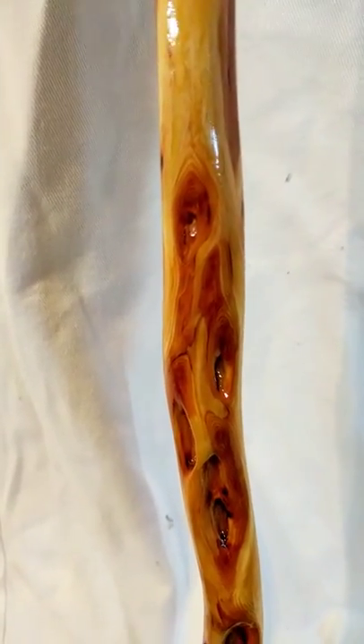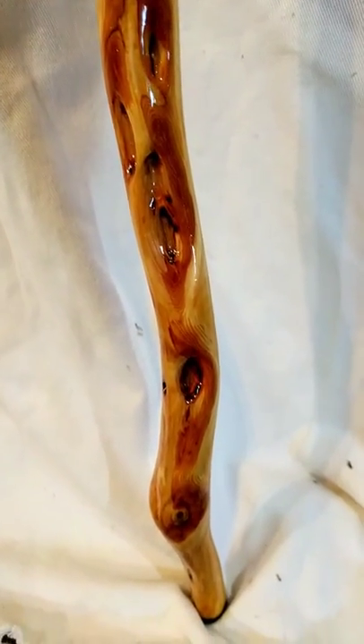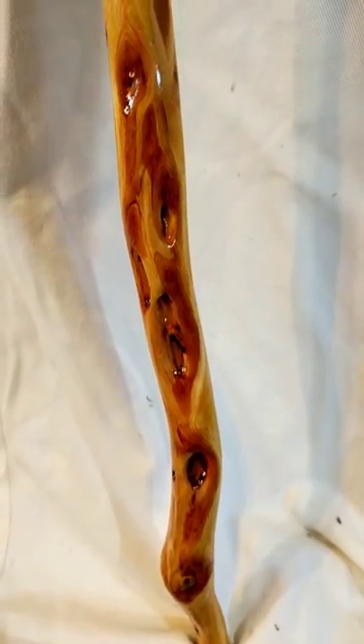I'm not going to sell this stick, at least not right now. This is going to be my baby for a while. I just think it's absolutely fabulous.